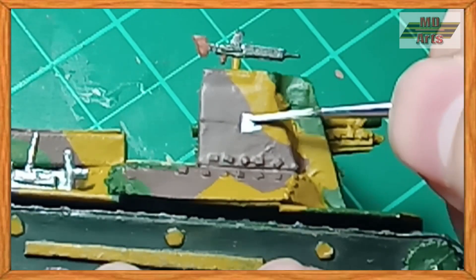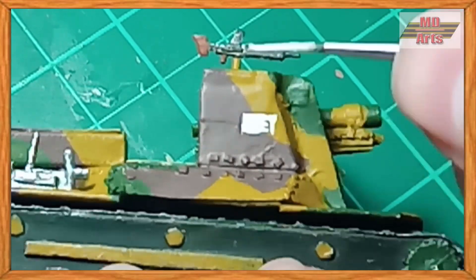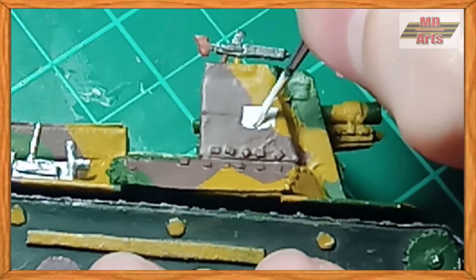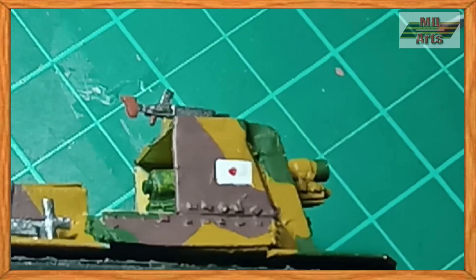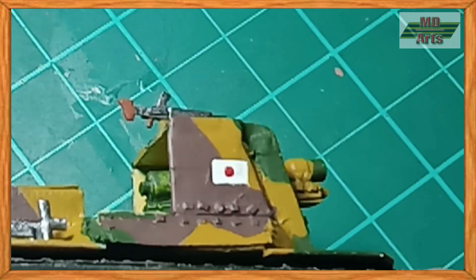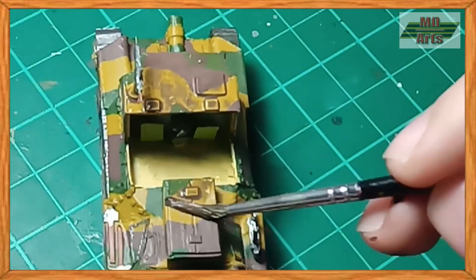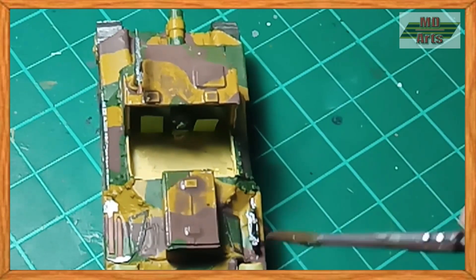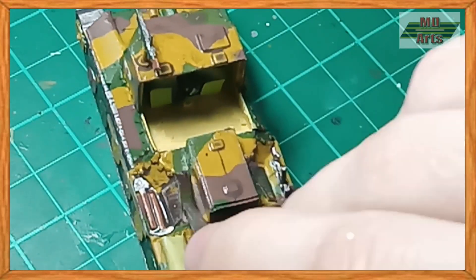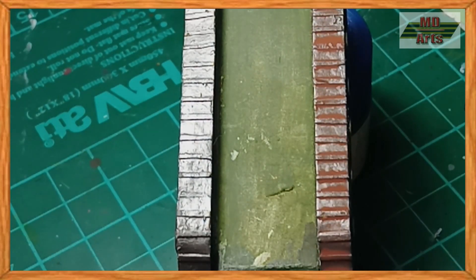Then I used off white and flat red for the decal markings. And then I used a diluted black brown as a wash for the tank, and a diluted amaranth red as a wash for the tracks.